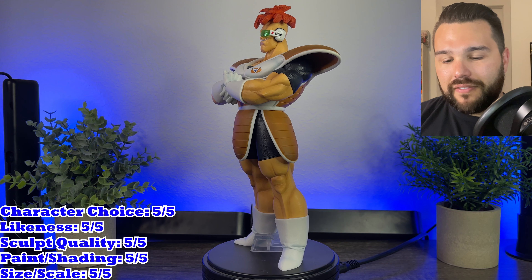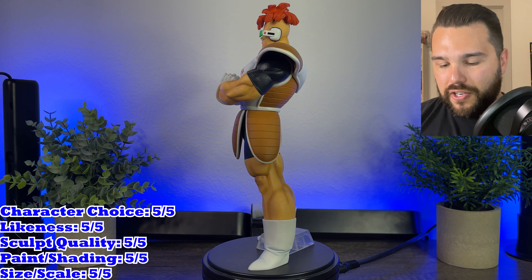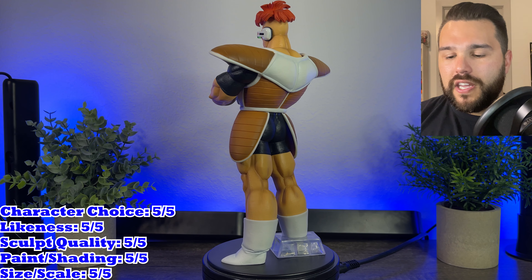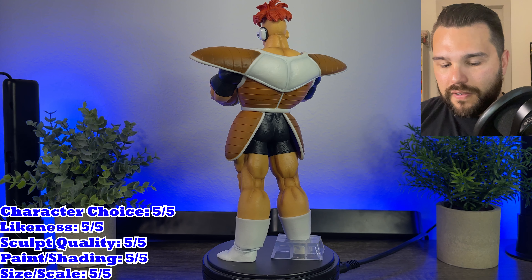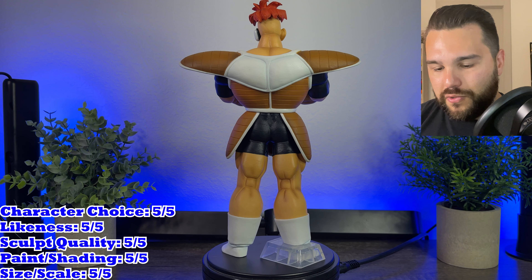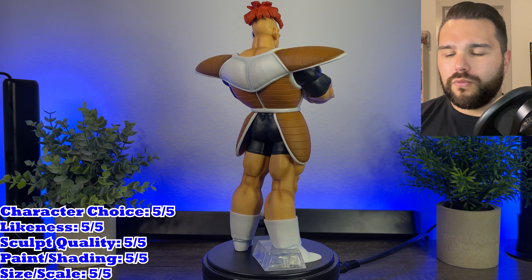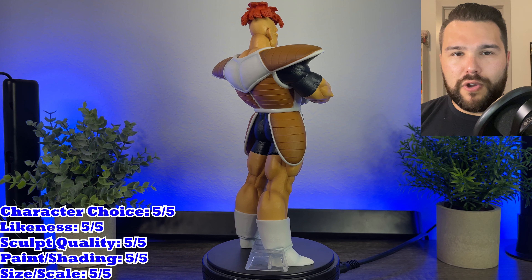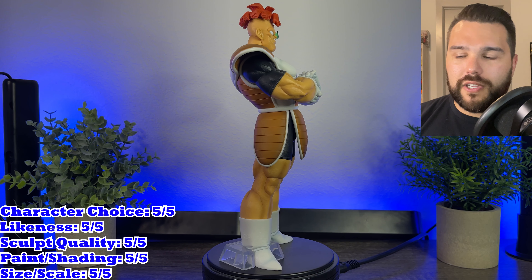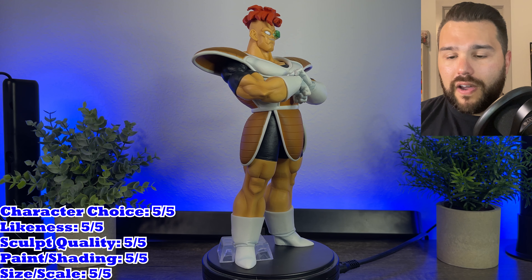Paint is another five out of five. The paint is really good — they have that more realistic looking finish to the armor with some really good shading on the whites of his armor, the whites of his gloves, his skin, and the browns of his armor. His hair has some shading too. Just an awesome job painting these figures. It feels like the Ginyu Force were made by a different sculptor than the two Gokus that are in this set. Easily a five out of five for paint.